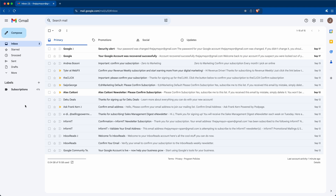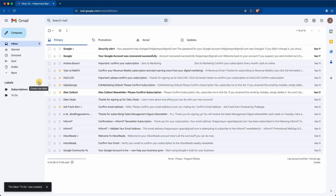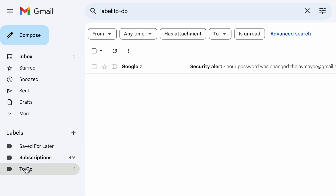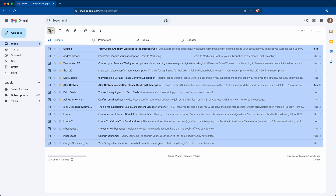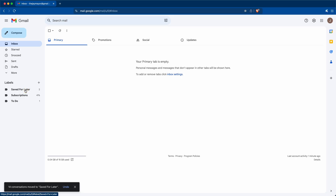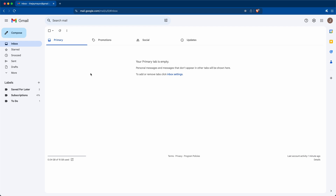At this point, whatever's in your inbox should be mostly things that are pretty important to you. To take care of what's left, we're going to set up just two additional folders. Click the plus next to Labels and create a label called 'To-Do,' then create another label called 'Saved for Later.' Everything that requires action or a response, drag those emails to the To-Do folder so they don't get lost. You'll be able to see exactly how many things need action at any given time — it becomes a to-do list right within your email. For everything else, select all emails, select all conversations, and drag them to the Saved for Later folder. And just like that, we are now at inbox zero.